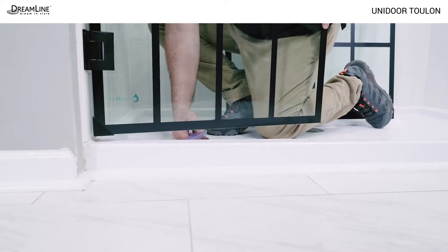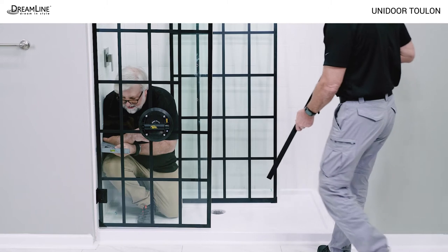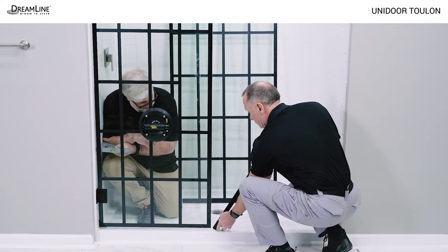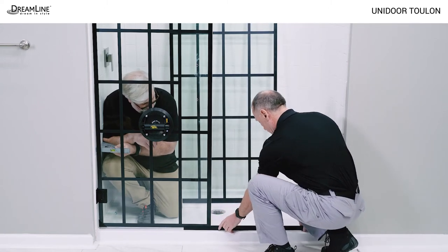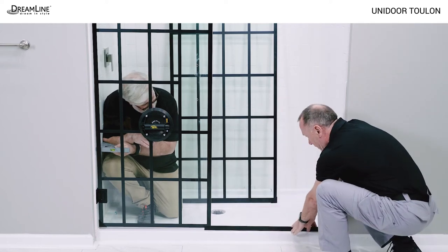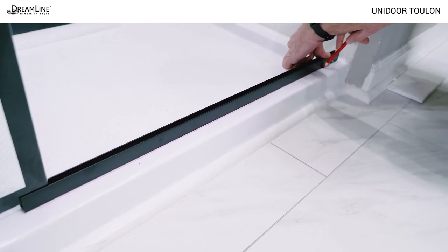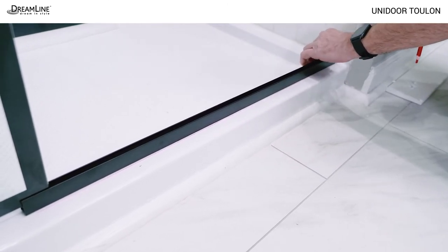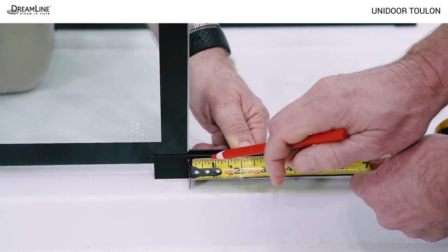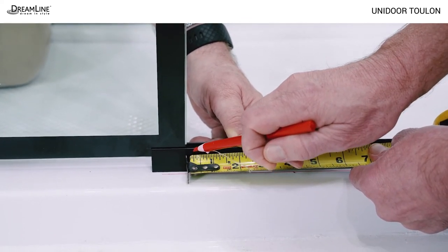Open the door and remove the plastic shims from underneath. Slide the bottom U-channel under the door glass and use a square to bring the door to 90 degrees from the wall, parallel to the front edge of the threshold. Slide the U-channel to the far wall and mark the outside edge of the U-channel on the threshold. Measure out 3/16ths of an inch from the vertical edge of the door glass and mark the bottom U-channel.